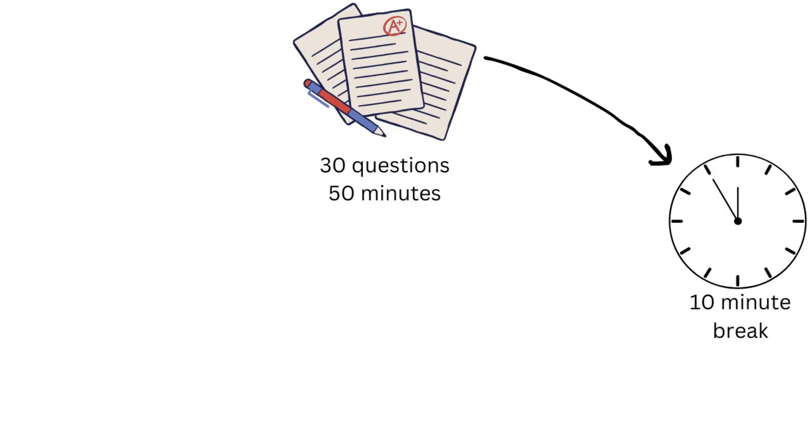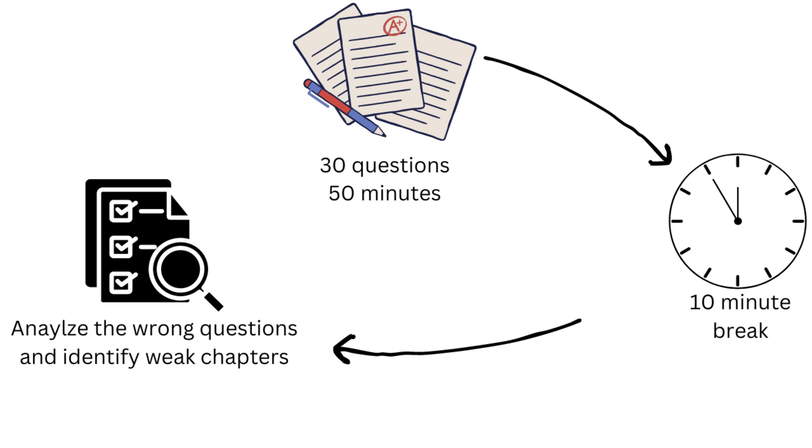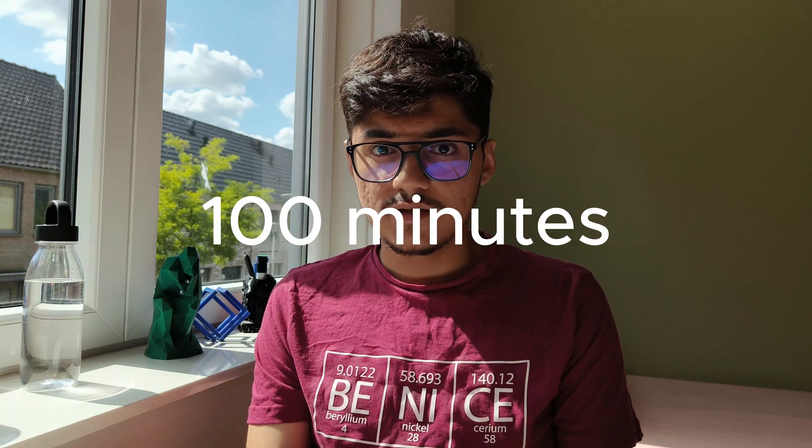Look at all the problems that you got wrong, analyze which chapters they are from, then repeat the test and analyze the questions once again. What you're doing here is simulating the IMAT exam — 60 questions in 100 minutes — and because you're taking a 10-minute break, you're not burning yourself out, while also saving the actual IMAT past papers for the end.